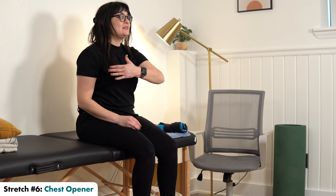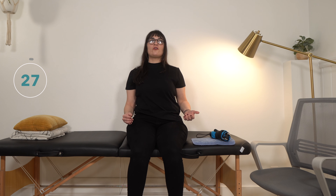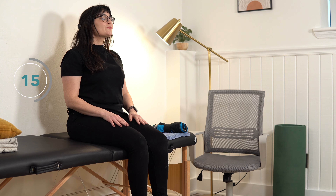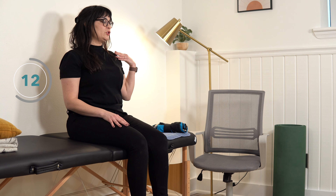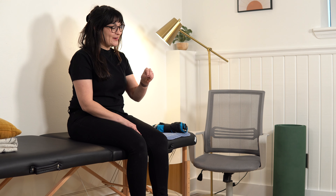For our sixth stretch — the last stretch before we start the second set — we have a chest opening stretch. This is the opposite of what we just did: we were stretching out the back of our shoulder, and now we're going to stretch out the front. Bring your shoulders back to open up your chest. You may want to take a couple of deep breaths while you hold here. Then bring your shoulders forward for a little rest break.